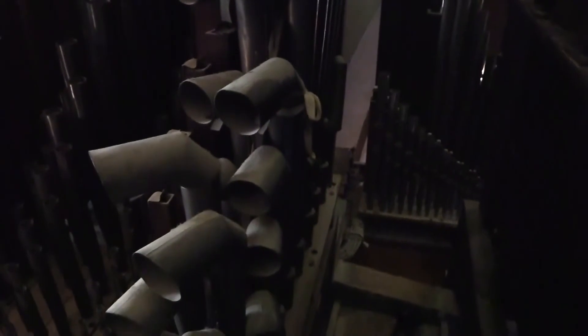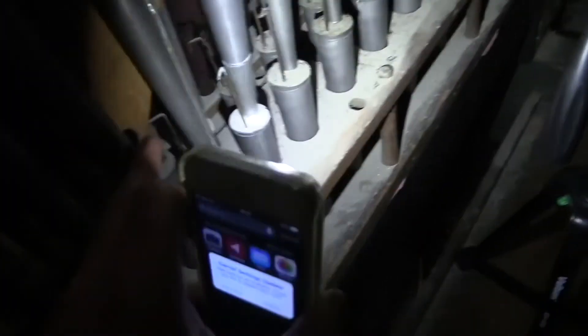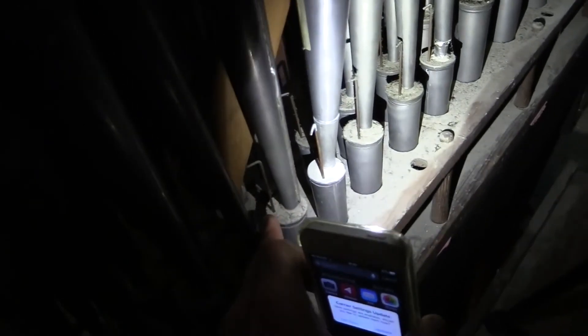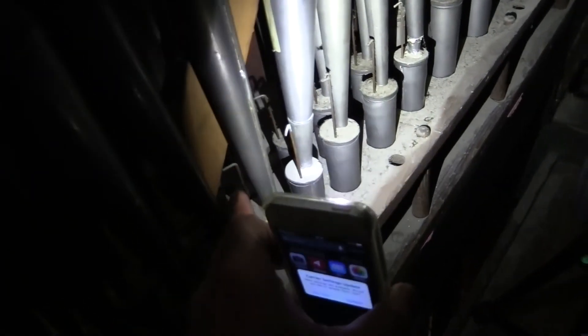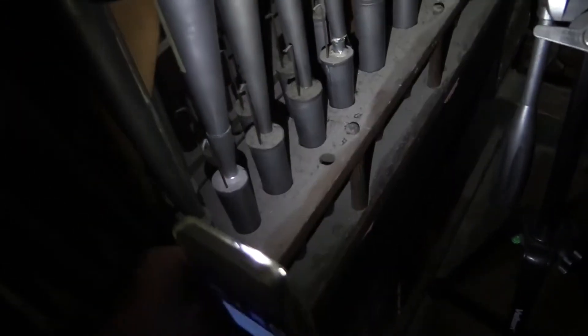Now, the trumpet that we're wanting to fix is one of these down here. Let me show you how these work. These have got little reeds inside, and these little pieces of wire are just the length of the reed, and I'm just going to put one in tune.